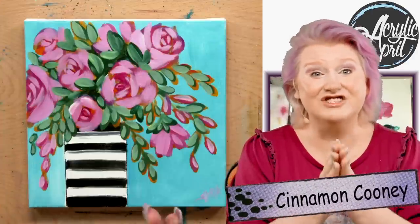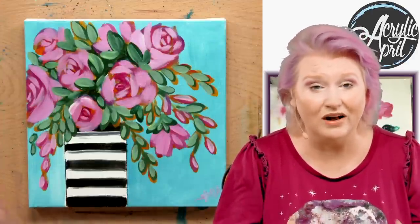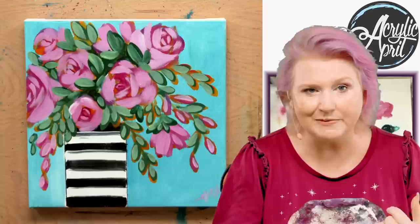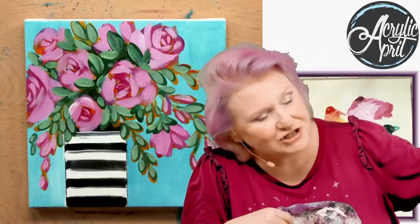Hey everybody, it's Cinnamon Cooney, your Art Sherpa, and today I'm going to show you step-by-step how you can create this abstract floral. This is easier than you think. I'm going to break it down in every way it can be broken down — explaining the techniques, the tools, the mixes, everything. To help me do that is my husband, John.